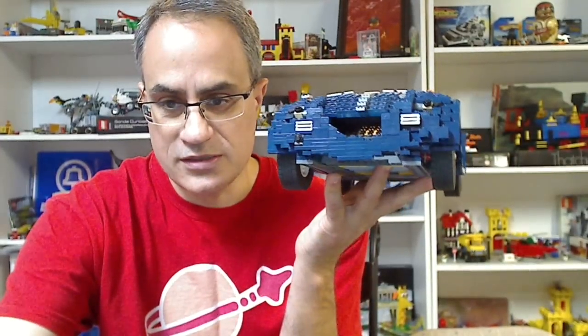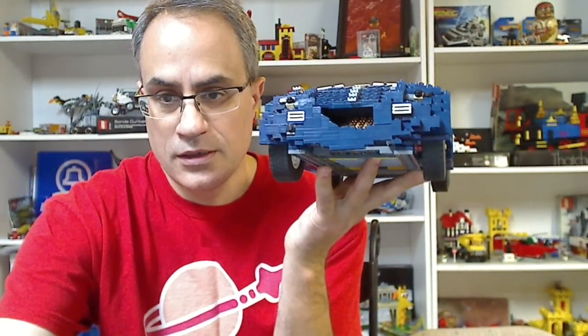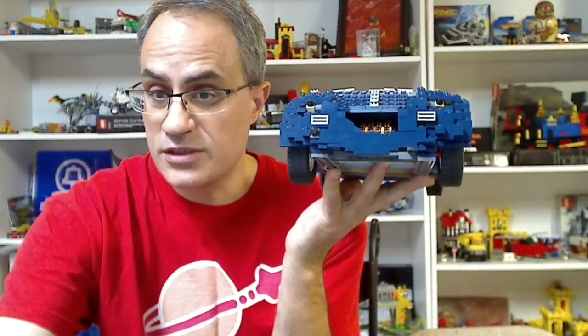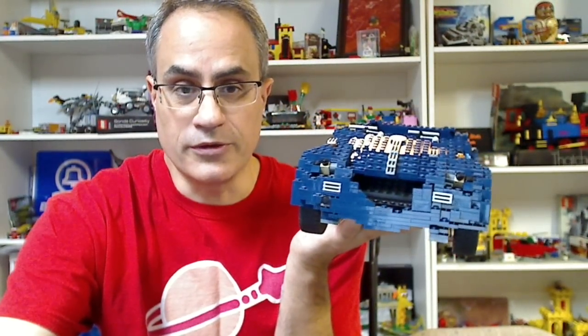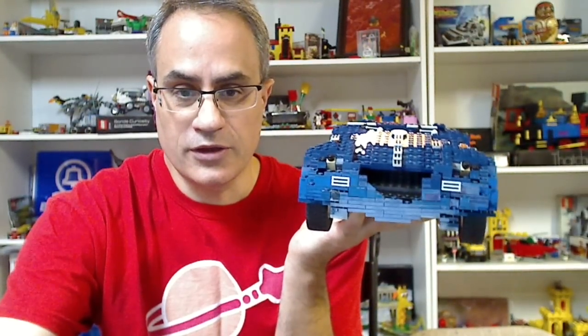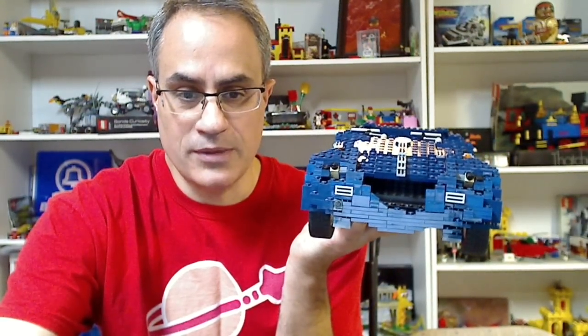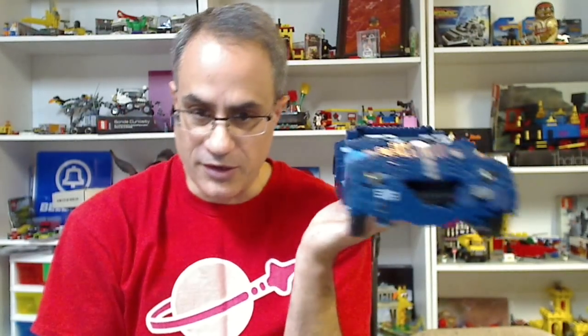Looking at the instructions - there's a big sticker that goes with this. I'm only really missing the big sticker, so that'll be good. If I go to the set and look at the instructions, there are only nine people selling instructions and the cheapest is $85. So that's what I figured - I was thinking they would be around $100. And I do like having the actual printed instructions.